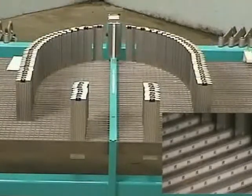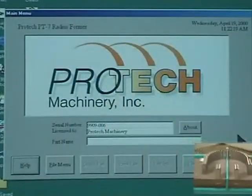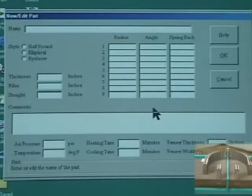A computer program supplied with the machine calculates the position of the form arms given the part geometry. For a half round part, the part diameter, thickness, straight leg length, and spring back are entered.